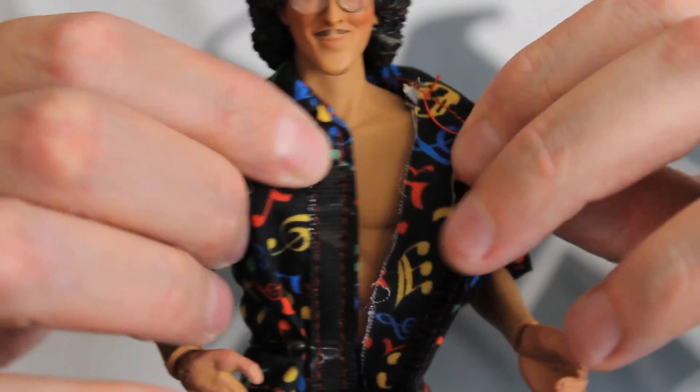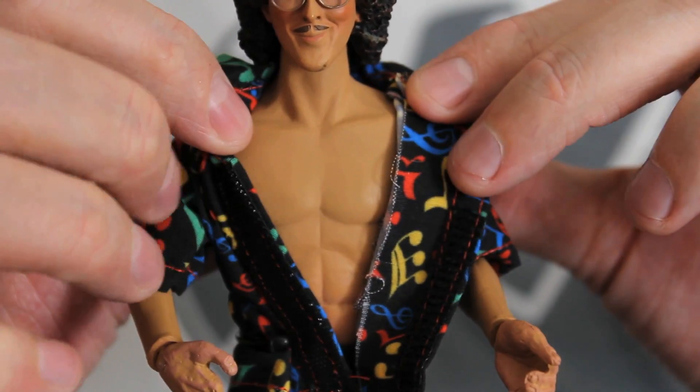It's just Velcro at the front, and it just comes off. He's very ripped underneath! Well, you know, he did play Rambo.